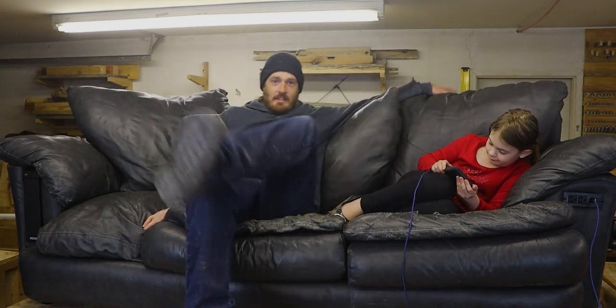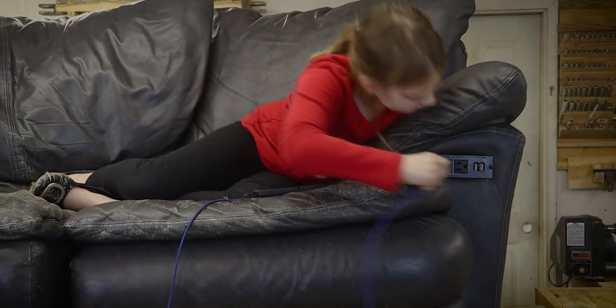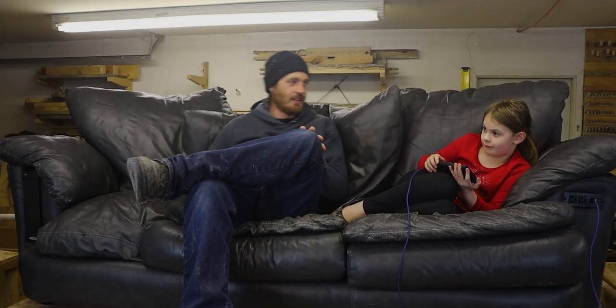Okay, I am loving how this couch is turning out. We finally got the DVD player installed for playing our favorite movies. We got the charging station for charging tablets and phones and that sort of thing. And we even have the cookie safe — for holding all of our valuables.